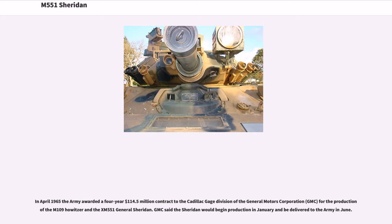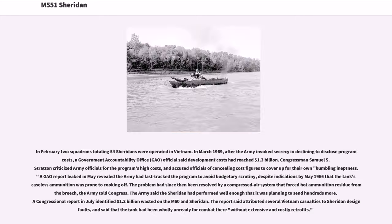In April 1965 the Army awarded a four-year $114.5 million contract to the Cadillac Gauge Division of General Motors Corporation (GMC) for the production of the M109 Howitzer and the XM551 General Sheridan. GMC said the Sheridan would begin production in January and be delivered to the Army in June. In February, two squadrons totaling 54 Sheridans were operated in Vietnam. In March 1969, after the Army invoked secrecy and declined to disclose program costs, a Government Accountability Office (GAO) official said development costs had reached $1.3 billion.